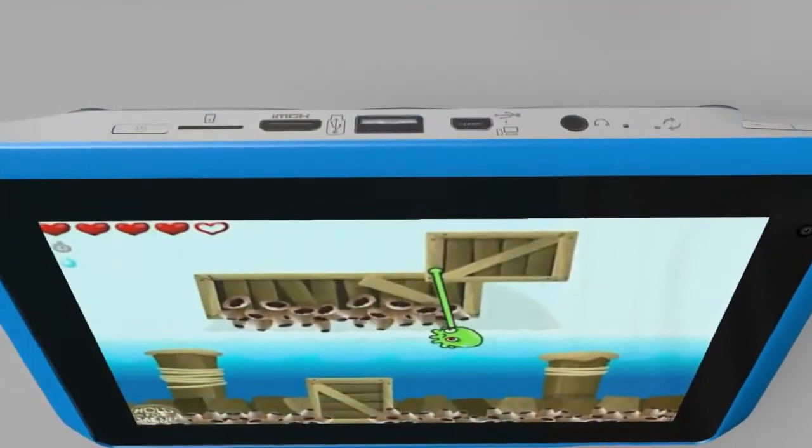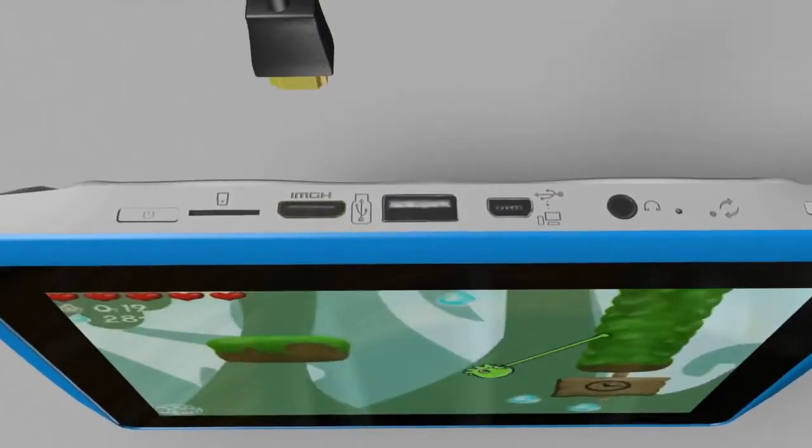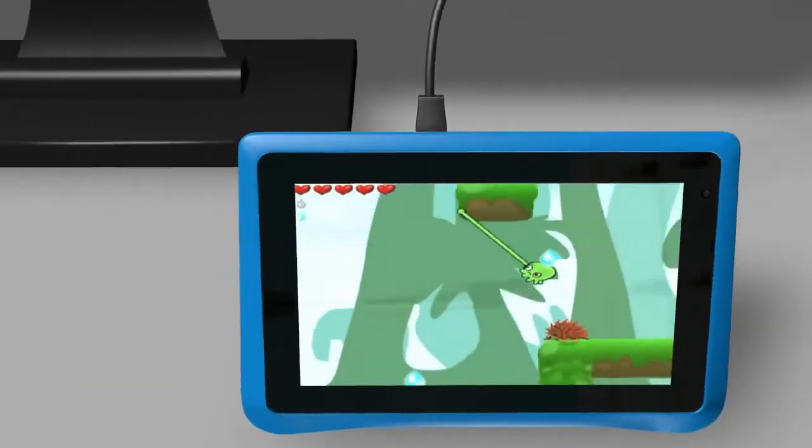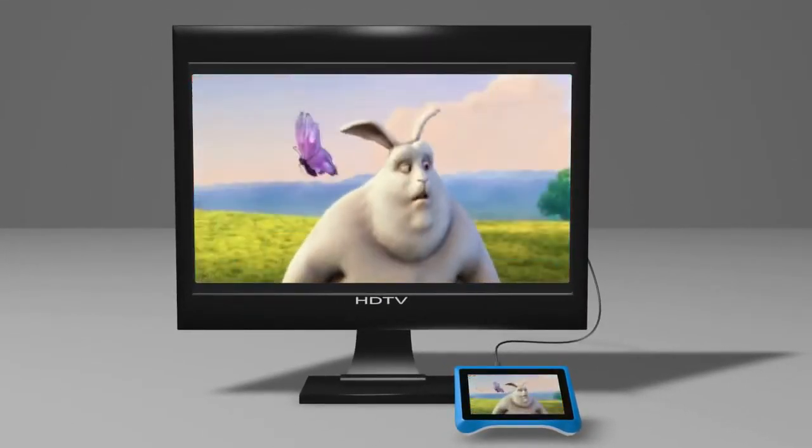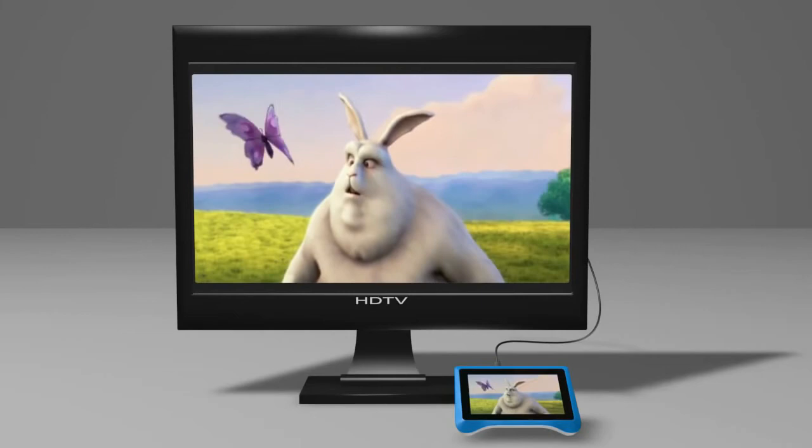Don't forget to take your Funtab Pro to the next level and connect it to your TV. Use the included HDMI cable to connect the Funtab Pro to your HD TV to mirror your Funtab Pro's screen in beautiful 1080p.